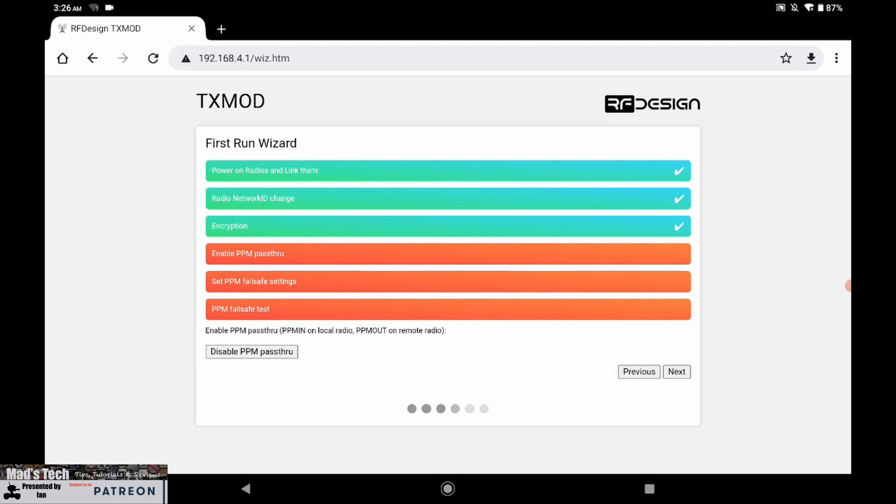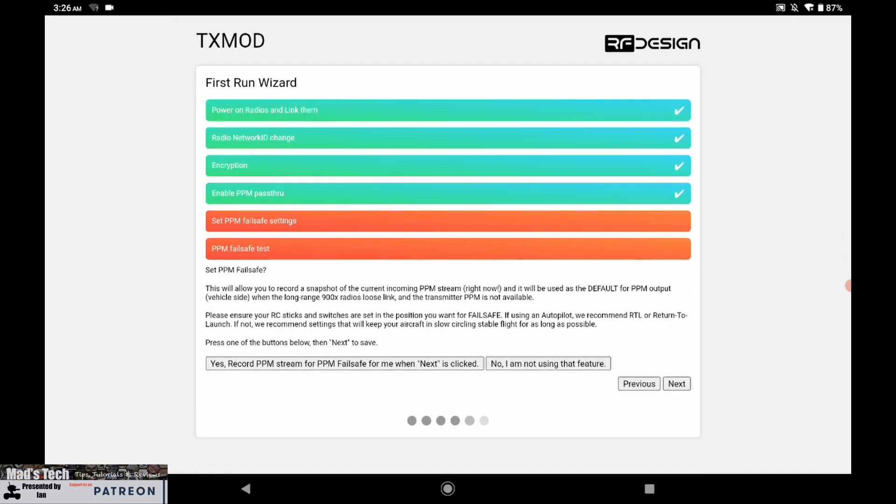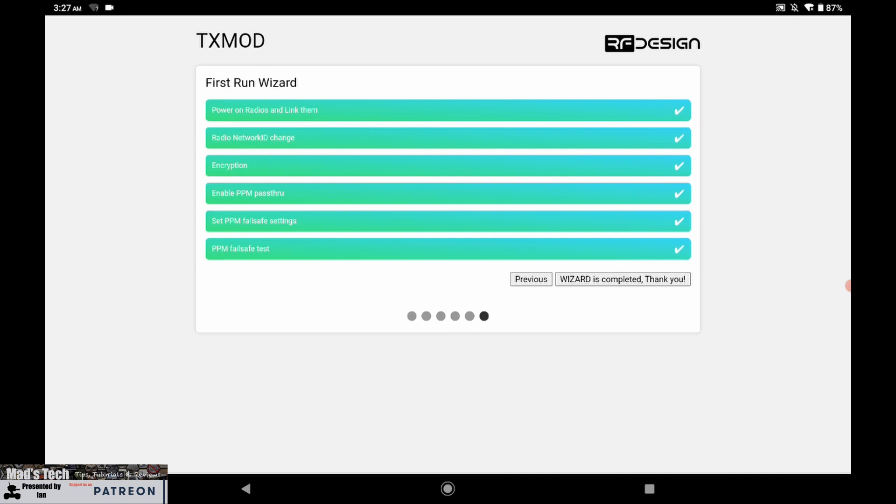Next you have the option for PPM pass-through. This is the feature that allows you to configure it to send your wireless control link over your radio system rather than using your existing control link. Enable PPM pass-through and click next, then you have the failsafe settings. It asks whether you want to set the PPM failsafe - I'm clicking no - and then there's a PPM failsafe test warning you to test what happens in case it doesn't behave as expected. After that, the configuration wizard is completed.